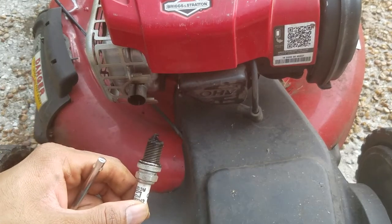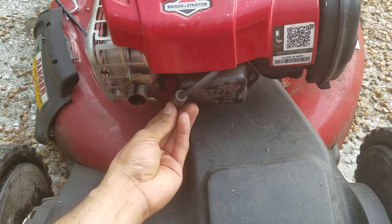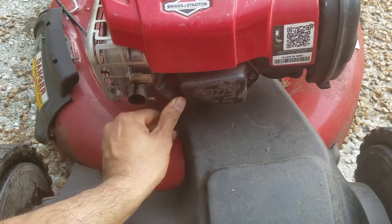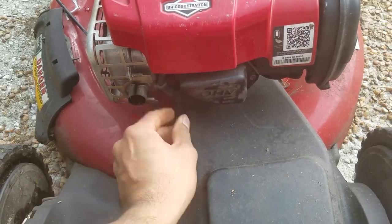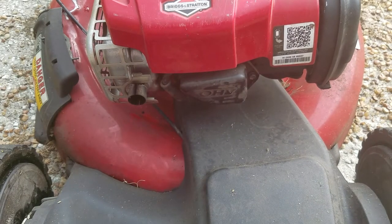Dispose of the old spark plug carefully. Push the wire in — you will hear the click. And that's how you replace the air filter and the spark plug on your lawnmower. If you have any questions about this video or if you want me to provide additional details, please feel free to let me know — I'll be happy to help. Take care, bye.